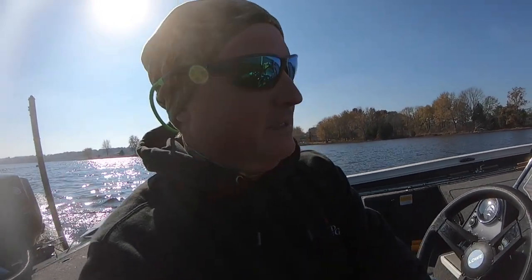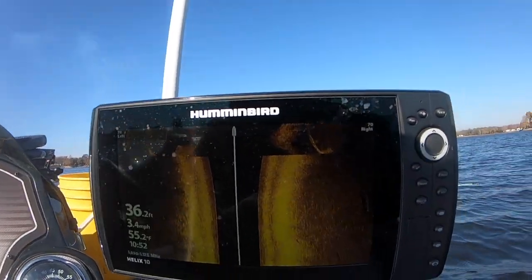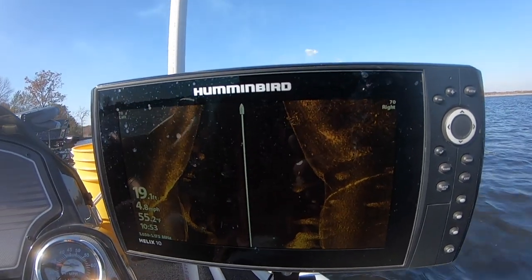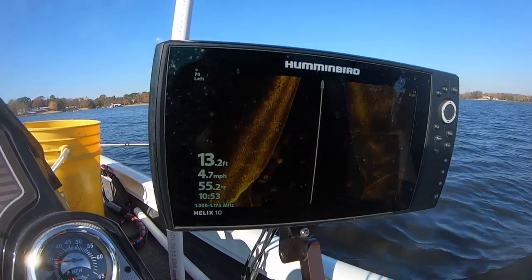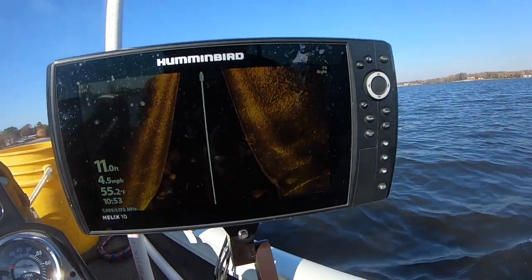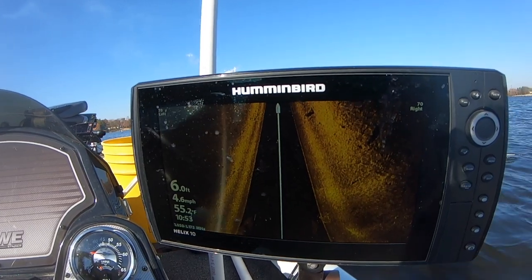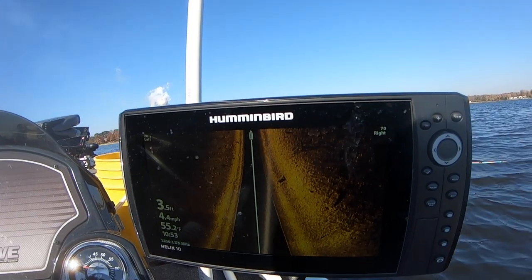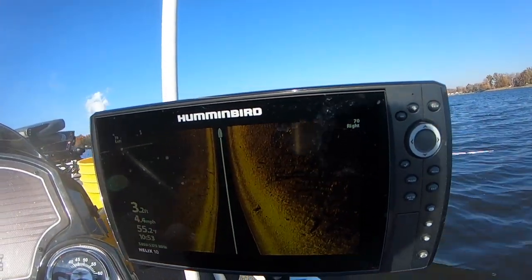I'm utilizing side imaging — let me show you what I'm looking at. I'm looking for schools of fish, looking for black shadows that represent fish. That's a lot of baitfish right there. Anytime you see baitfish it excites me. You can see a little grouping — that's probably some crappie right there. We're looking for big, big schools and you will not mistake it when you see it. Occasional fish showing up right here.